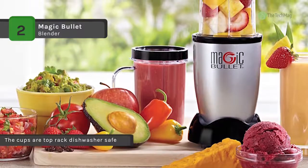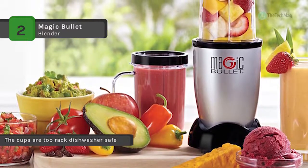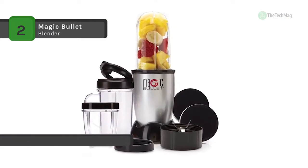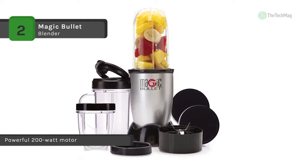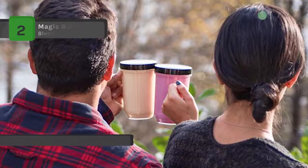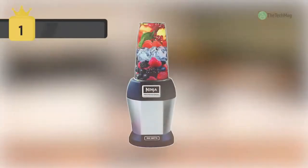It is dishwasher safe so you can clean it with soap and water. It also includes a recipe book, blending cups, and lids. It looks sleek sitting on your kitchen counter and it blends, liquefies, mixes, grates, and grinds, so you can make anything you dream up.